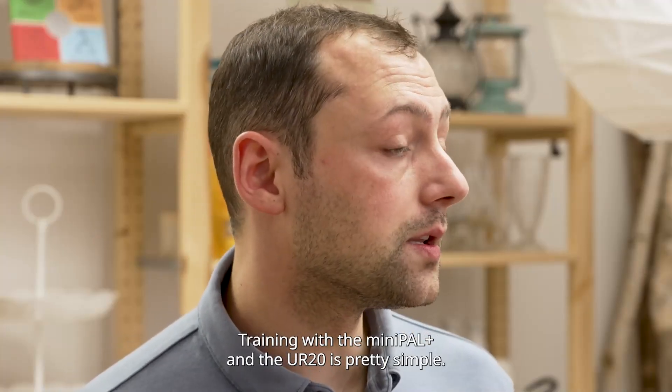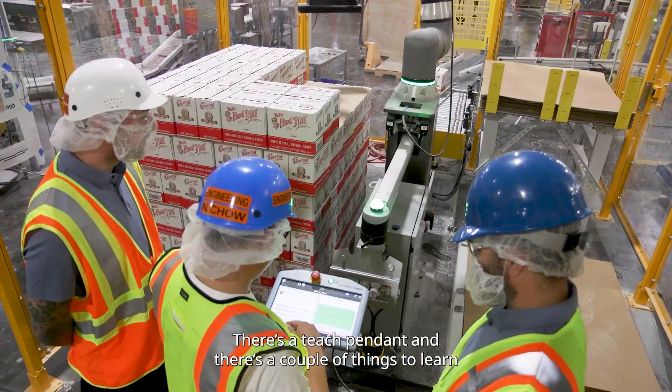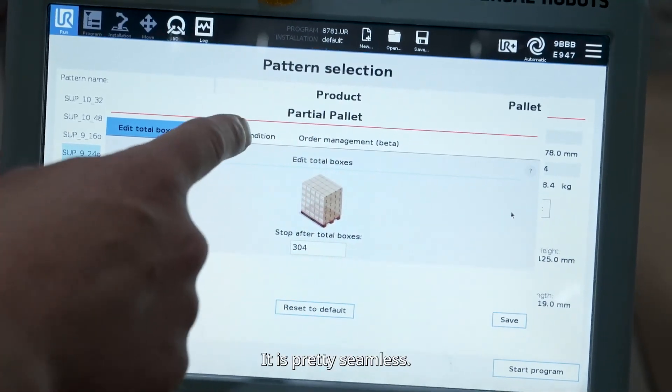We unboxed and implemented our solution in about a day and a half. Training with the MiniPal Plus and the UR20 is really pretty simple. There's a teach pendant, and there are a couple of things to learn as far as operating and pattern design, and it's pretty seamless.